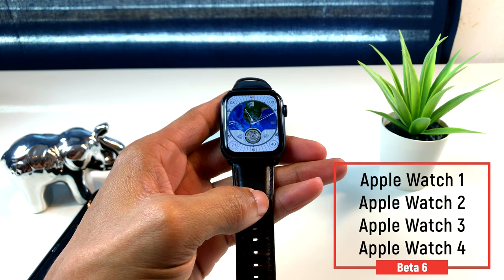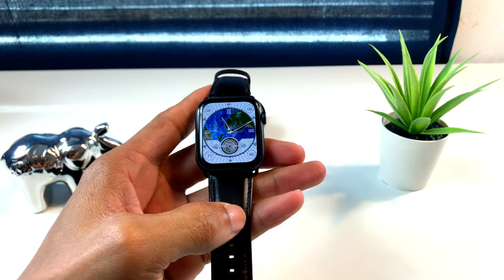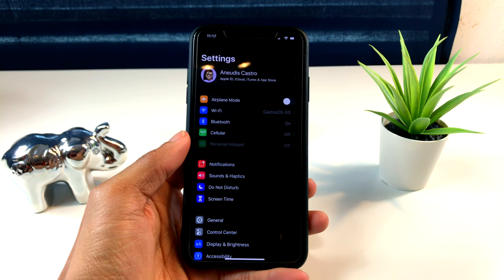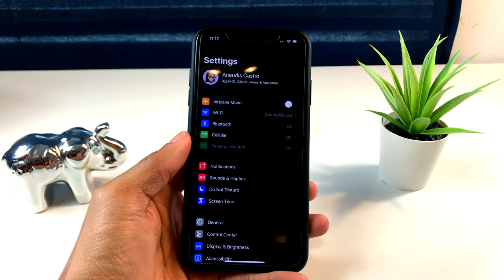WatchOS 6 es compatible con todos los Apple Watch, desde el 1 hasta el 4, que es este que yo tengo aquí. También otra cosa que deben tener en cuenta es que el dispositivo que está apareado con su Apple Watch debe estar en iOS 13.